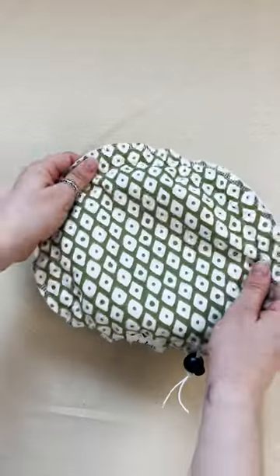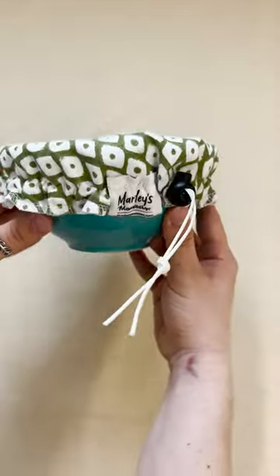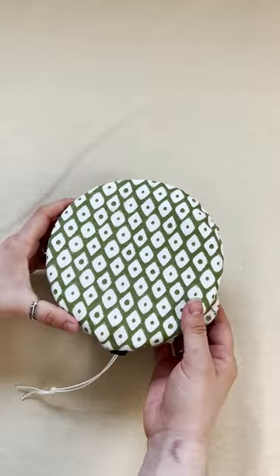Bowl covers are the perfect sustainable alternative to plastic wrap. Our bowl covers feature a toggle stop cord and drawstring for a customizable fit to your bowl. Just toss them in the washer when it's ready for a clean.